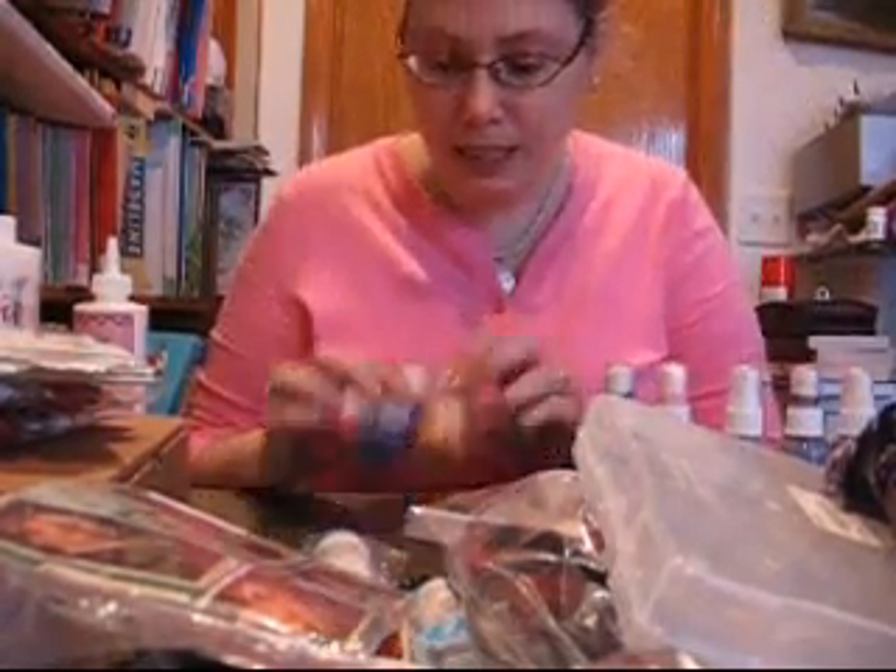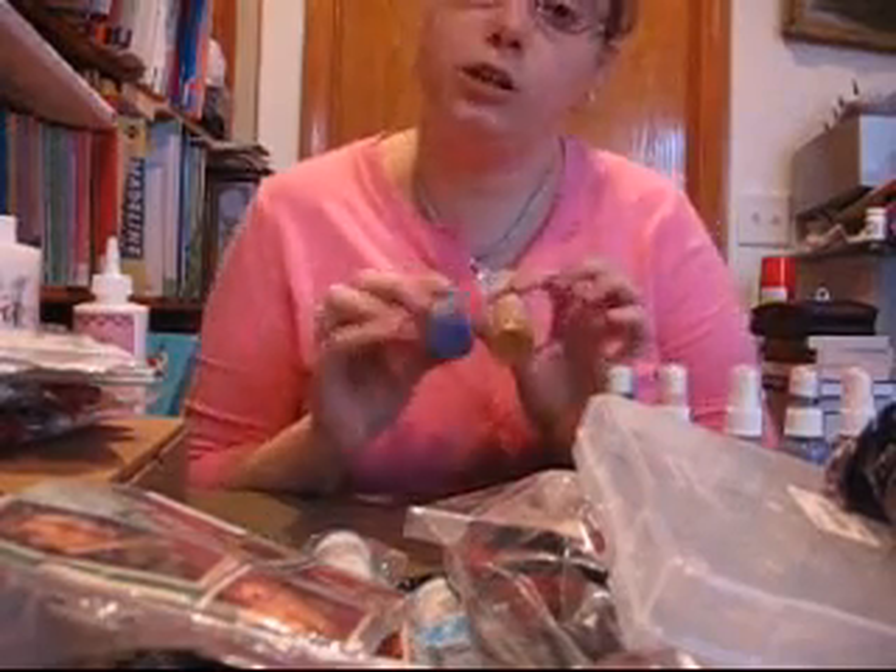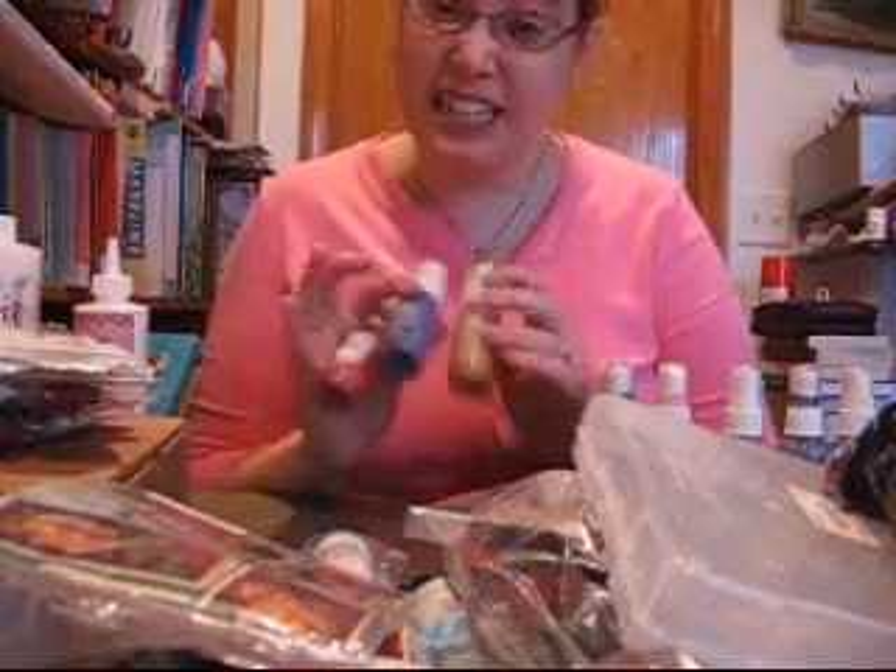I got three Adirondack daubers — or not alcohol daubers, they're just the acrylic paint daubers. But they were $0.90 a piece.